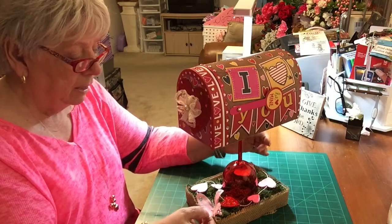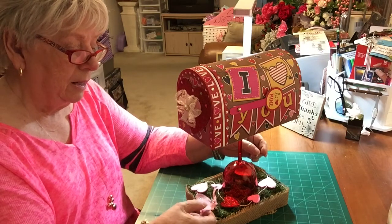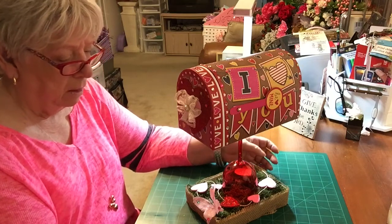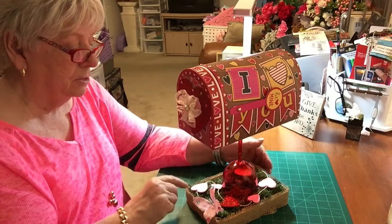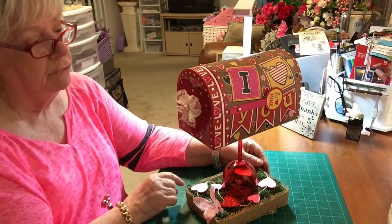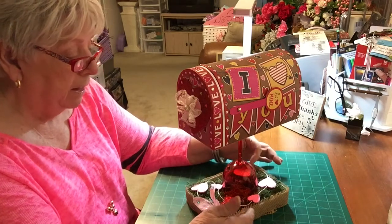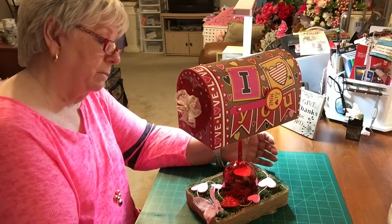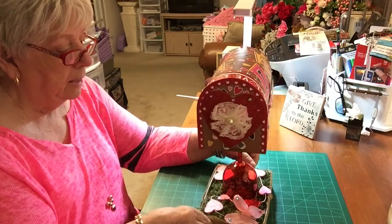I had taken some hearts that I had planned on putting on my light in my kitchen, like I had other things hanging down for Christmas, but I didn't get around to it. So I made one string, and it was just here on my desk. I put my moss in, and then I put my hearts — I thought, well, I'll just throw them around the bottom of that. And I had a little butterfly there, so I put the butterfly in there.